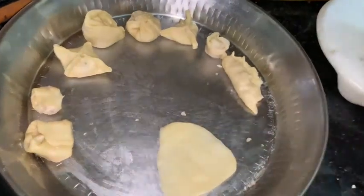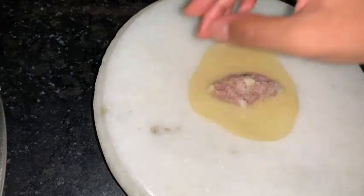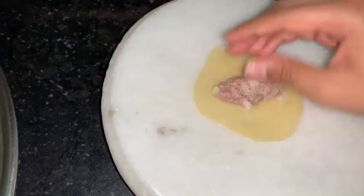Then you can add as much stuffing as you want. I am adding just a bit so that it won't burst open.